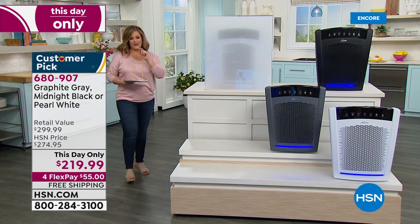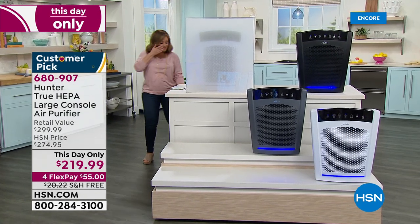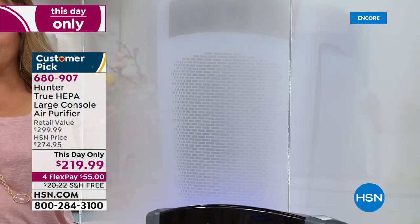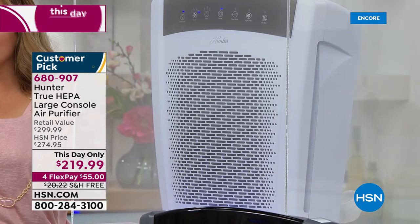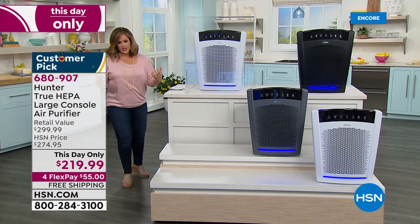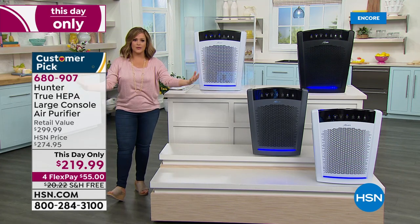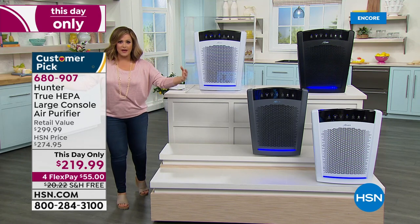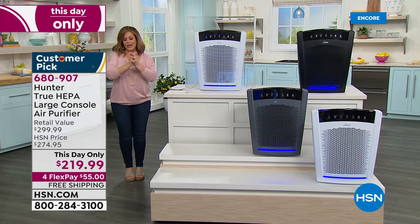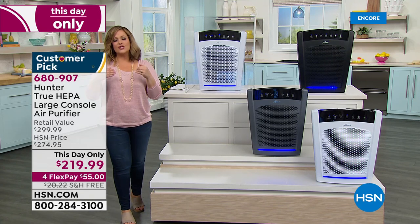Instead of $274.95, it's at $219 — one day only. Typically you'd wait a long time for this thing to move air, but watch: I barely finished my sentence and it has cleared the smoke chamber. Maybe you've wanted an air purifier but they're too small or won't do the whole home, or won't cover that grand open area where the kitchen connects with the den. This is the one you've been waiting for. Item number 680-907. True HEPA, eco-silver technology — everything you've been looking for.